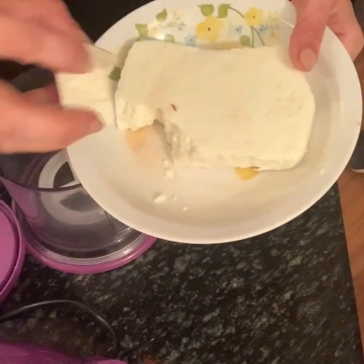Let me pull out a slice. I want to show you the back — rock bottom in carbs, and yeah, delicious! So let's go to my kitchen and get cooking.